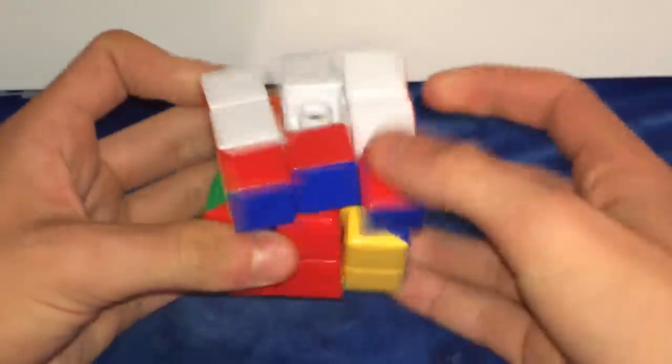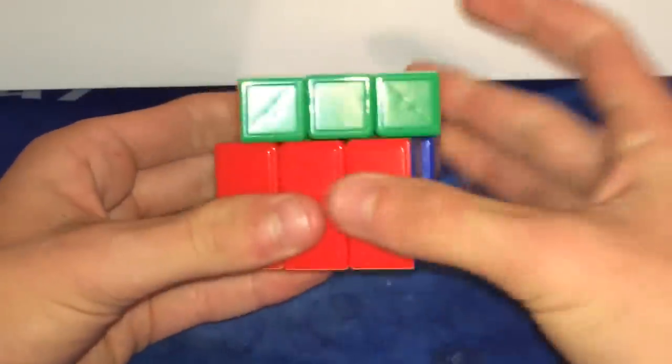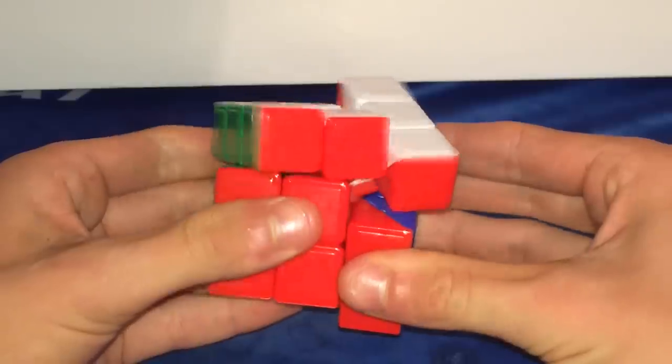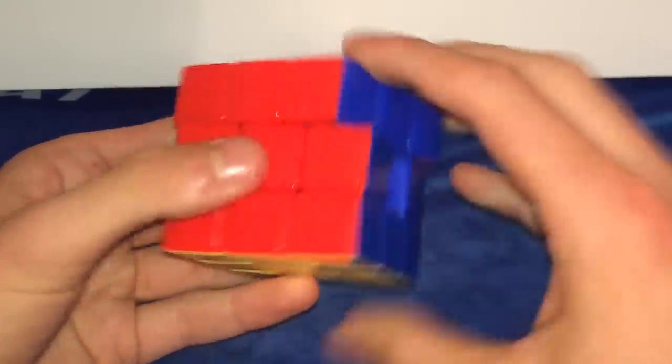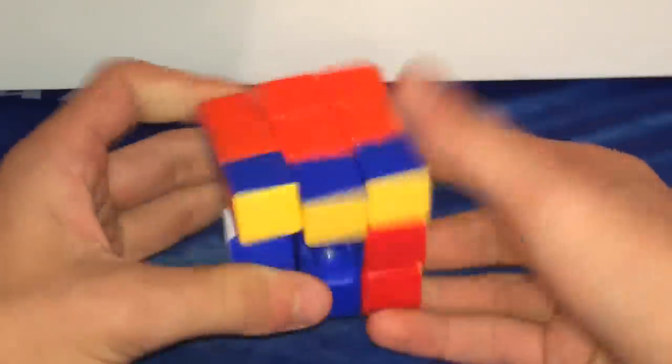So this is a DNCheng stickerless and it's pretty bad — it can barely do 180 degrees with one flick, it's just slow and terrible, it can barely corner cut over half a piece, and it pops really, really easily. It's just a pretty terrible, really bad performing puzzle.